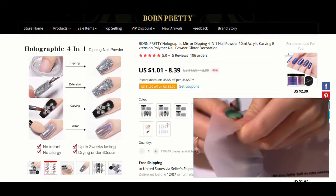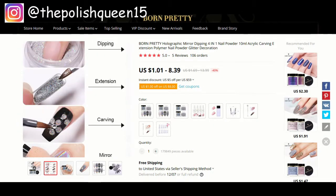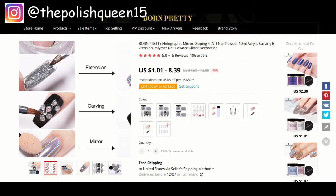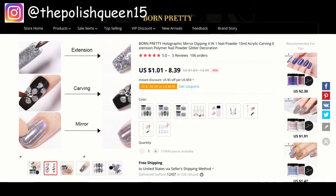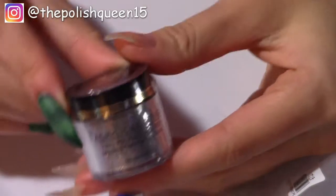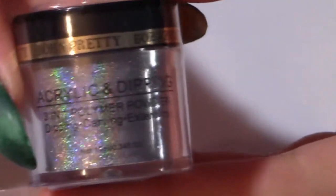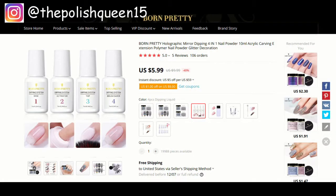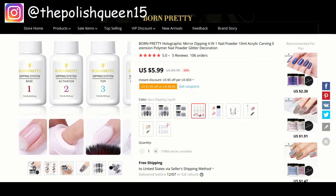Next I got this four-in-one holographic powder. So you can either do dipping, use a dual form to form a nail, use it to make little 3D flower accents, or you can rub it into the nail to make it have that mirror finish. This is what it looks like — it's a very small little container and wow, that is super holographic. I thought it would be fun to try this with the dip powder, and I'll probably also try the mirror design of buffing this powder into the nail.